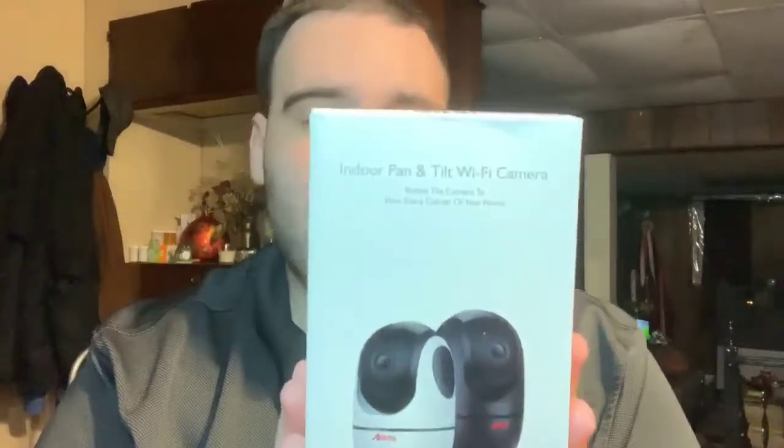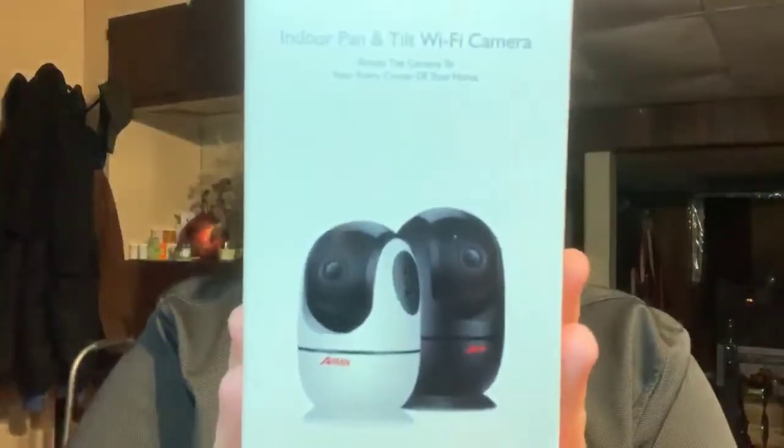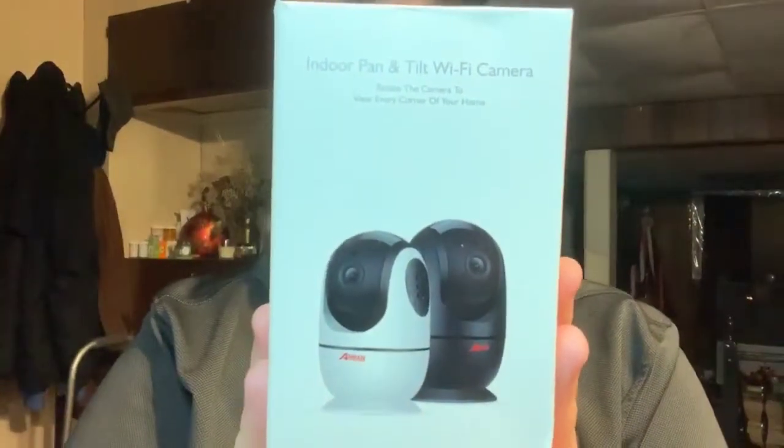I picked this up for about $35. It is 360 degrees, a 24-7 home surveillance camera. It has remote access through a free app, which you can download. It is quick and easy, has 1080p video, two-way talkie, a microSD card slot which you will have to supply yourself, alarm notification, two-way communication, Wi-Fi connectivity, and cloud service.